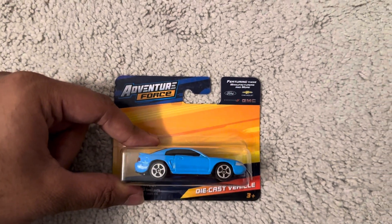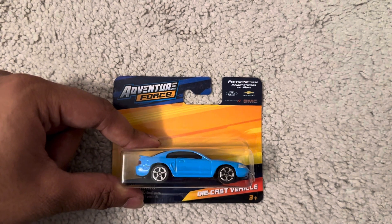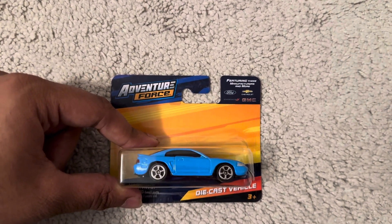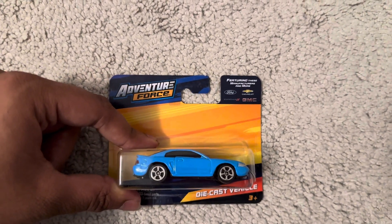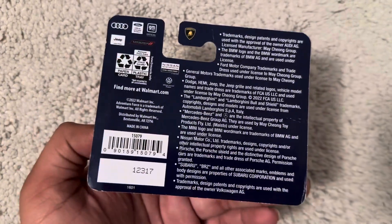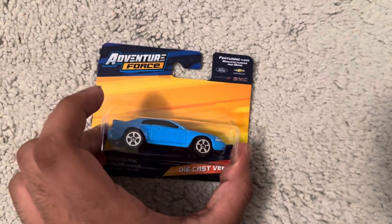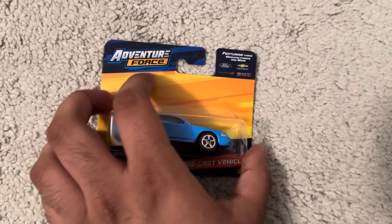Hi guys, it's ElmerKermond, and today we are unboxing this Adventure Force 1999 Ford Mustang with blue. There's lots of trademark there. Okay, let's unbox this car.